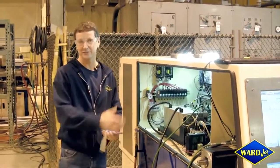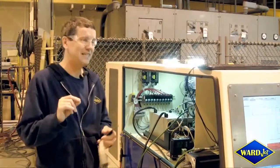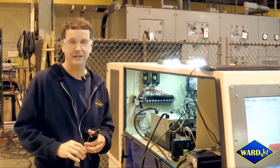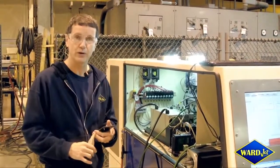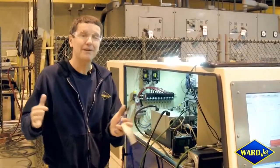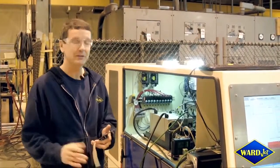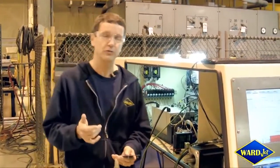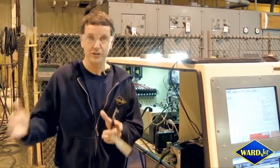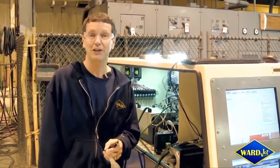Retrofits allow you to take a machine — if the machine is built well mechanically and you can achieve the tolerances and the repeatability and the placement that you're looking for — we can make it maybe even better than a new machine. Some older machines were built really well. If there are limitations mechanically we're bound by those, but even with our software we can do volumetric and linear mapping, so we're able to reduce inaccuracies — as long as they're consistent — to very little or nil.